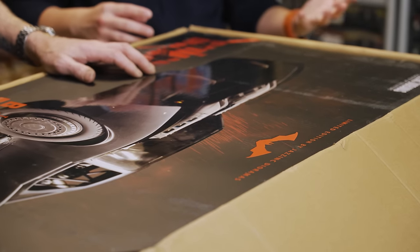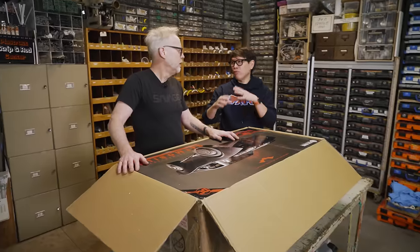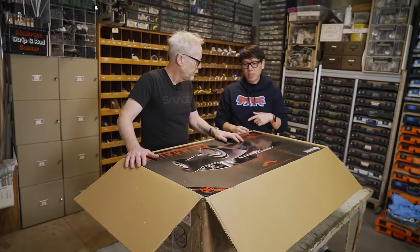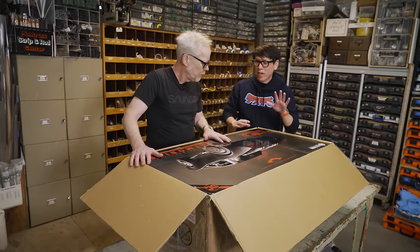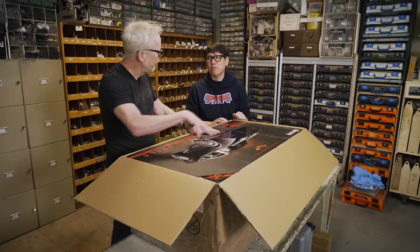They were developing this while the film was being made. Unlike a lot of their projects — like the '89 stuff or 1966 — where they're digging into old photos and working with collectors for reference to refine the details, they had access to everything they needed. And they released a weathered and un-weathered version.